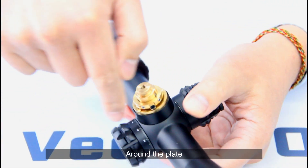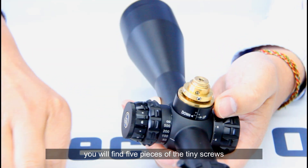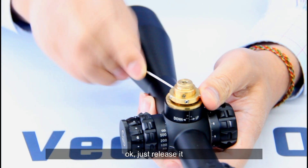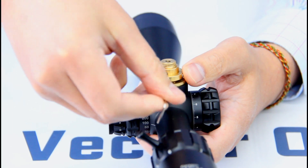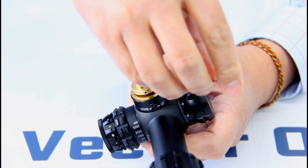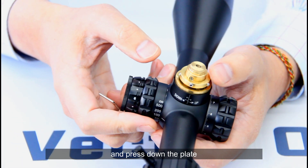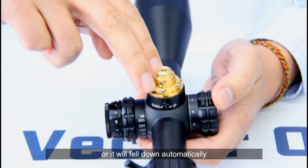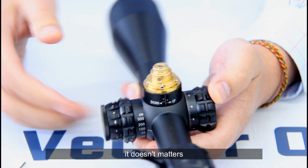Around the plate you will find five tiny screws. Just release them. After you release the screws, pull down the plate, or it will fall down automatically.